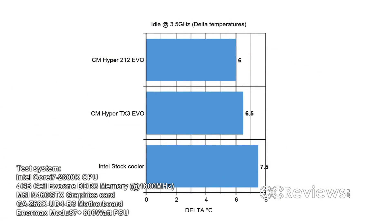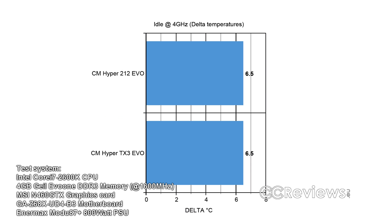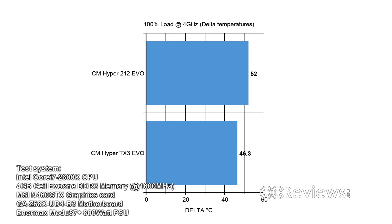Now looking at the test results, the cooler performs really well, even for small overclocks. It sometimes appears to perform better than the Hyper 212 Evo, but that's because during testing the TX3's fan started spinning faster than the 212's fan did. So it can cool better than the 212 Evo, but only when the fan ramps up — which also means more noise.